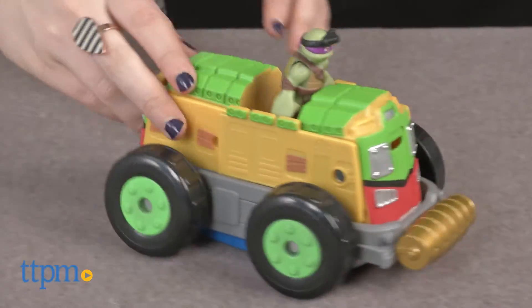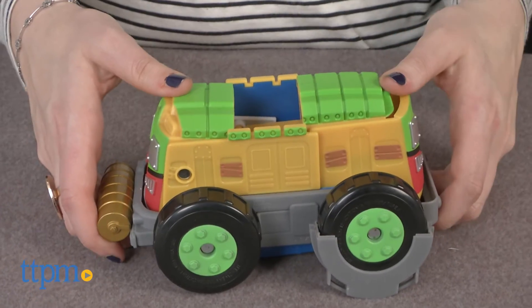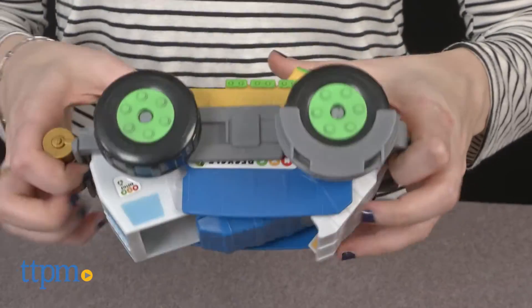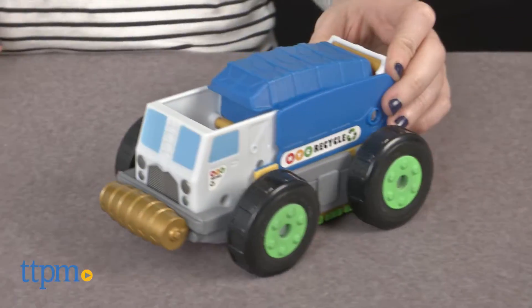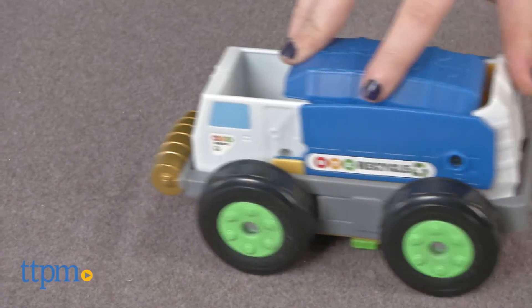But sometimes you want to go incognito, which is where the cool mutation feature comes in. In a few quick snaps, the truck converts into a sanitation recycling truck, ready to tackle some serious recycling efforts. Or at least, that's what the turtles want you to think.